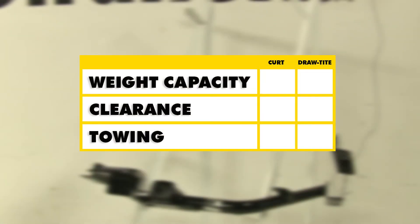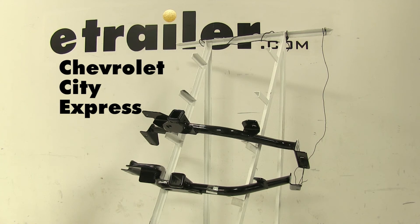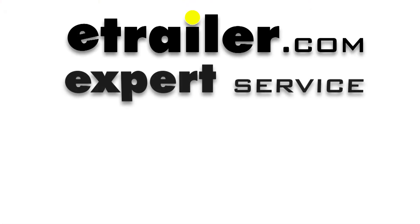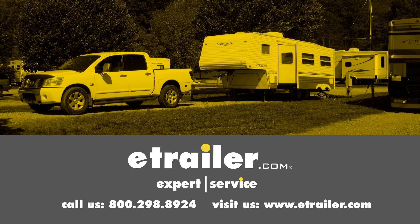In conclusion, as far as towing and weight capacity, both these hitches are going to be pretty dead even. However, with clearance, as I pointed out earlier, the Draw Tite may stick out a little bit further underneath the bumper as opposed to the Curt. We hope this makes your buying decision easier for your Chevrolet City Express. Click the link below to shop, learn more, or visit us at eTrailer.com.